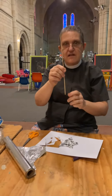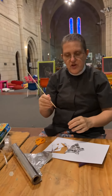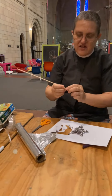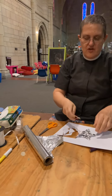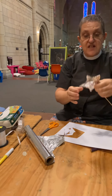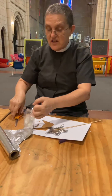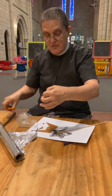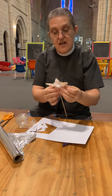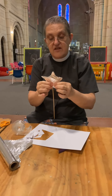Now I've got a stick here. This is a skewer, so it's got a pointy bit. What you have to do is find something hard to press on, so that it isn't sharp, because you don't want to hurt anyone or hurt yourself. And then I'm going to stick my stick onto the star. So I'm going to get some sticky tape. And sticking this on like this helps stick the foil onto the star as well.